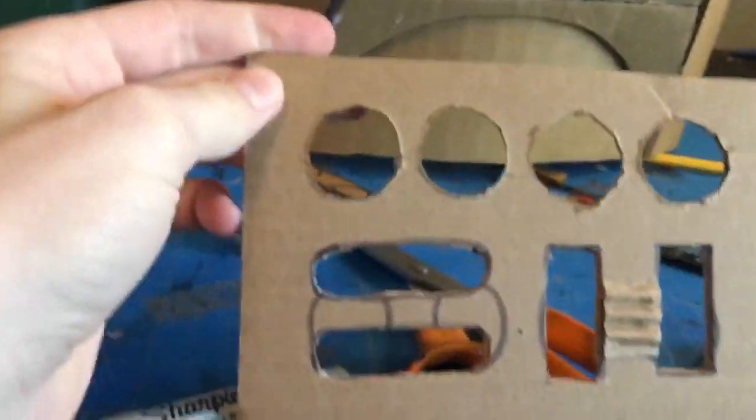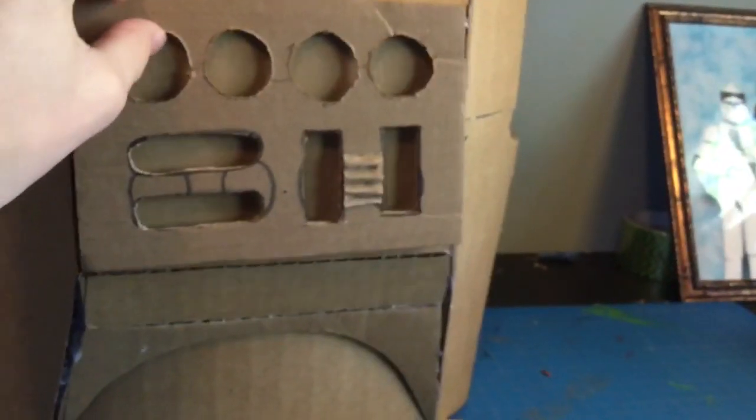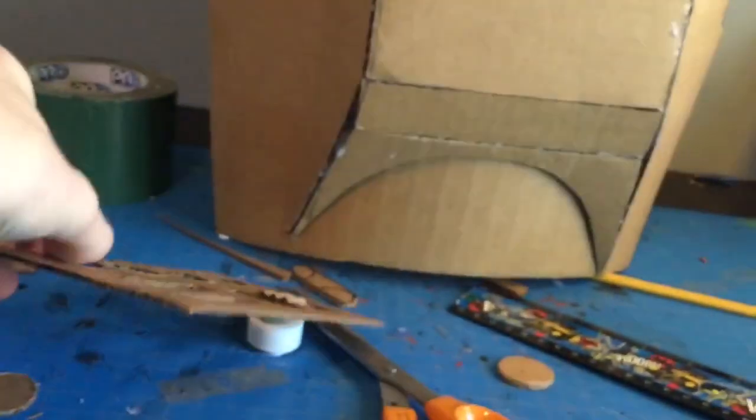This is what the back panel is looking like — it goes right here. As you can see, I've also filled in this one side. It's just four circles, two little ovals, two rectangles, and this one little raised detail right there. I'm going to glue this on and then that's basically it for the chest plate. After that I can work on the lower abdomen piece.